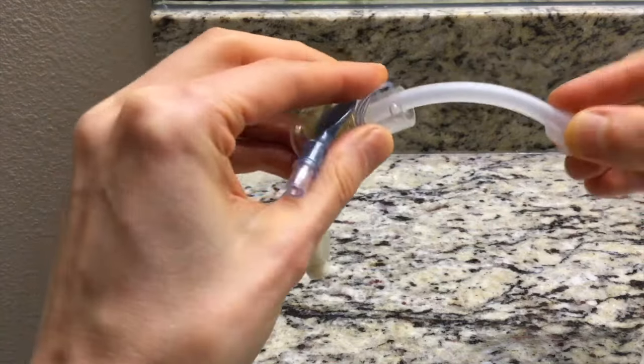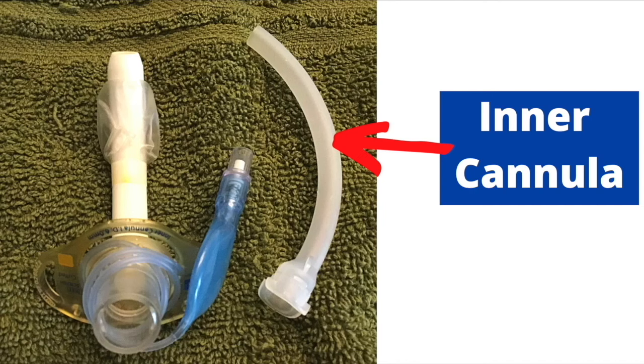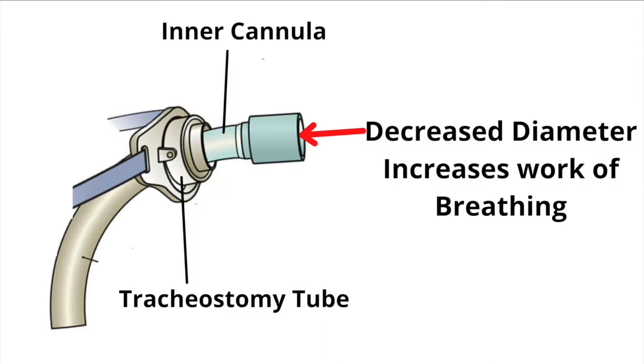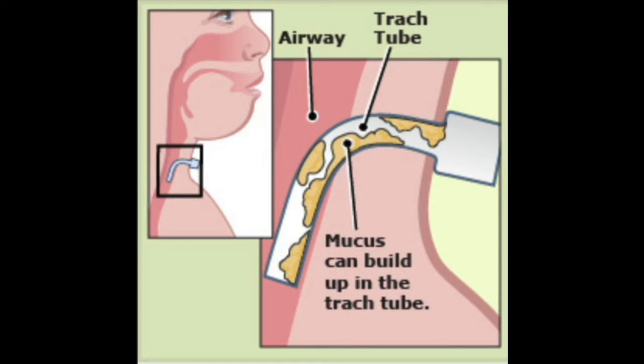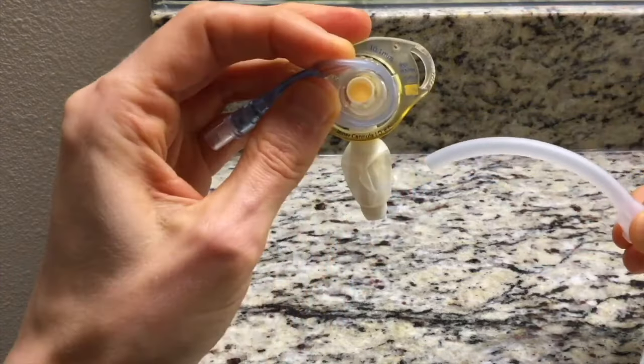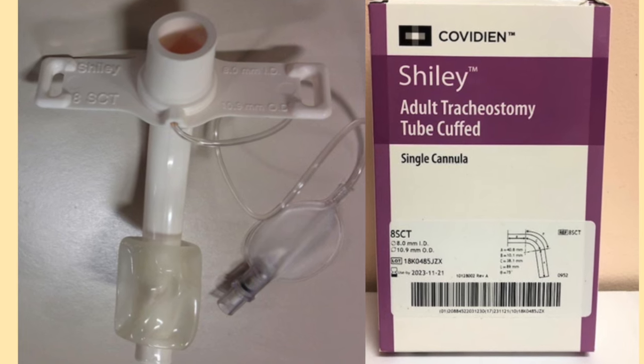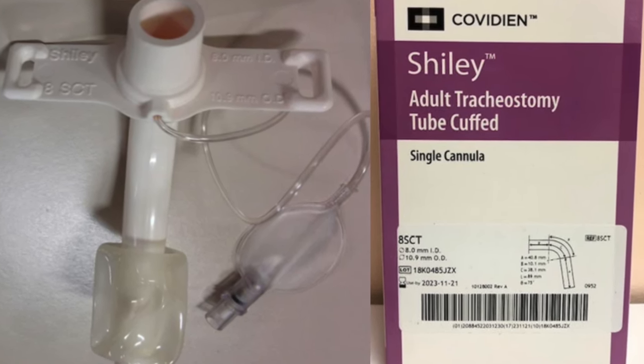The inner cannula is a tube which fits inside the tracheostomy tube. It acts as a liner and is useful for individuals who require secretion management. The inner cannula reduces the diameter of the tracheostomy tube lumen, which increases resistance and the work of breathing. However, the advantage is that if the tracheostomy tube becomes clogged with mucus, the inner cannula can easily be removed, clearing the mucus plug. Most tracheostomy tubes can use an inner cannula, though the Shiley single cannula tracheostomy tube does not have one.